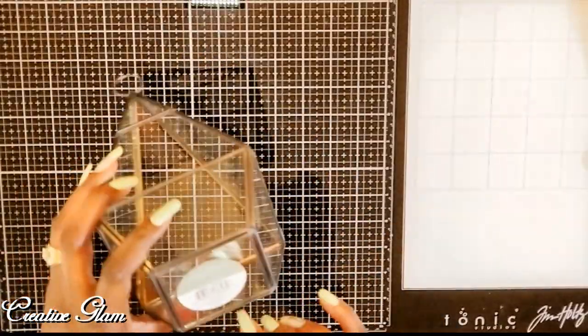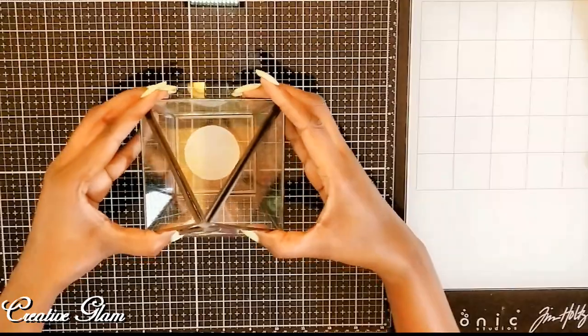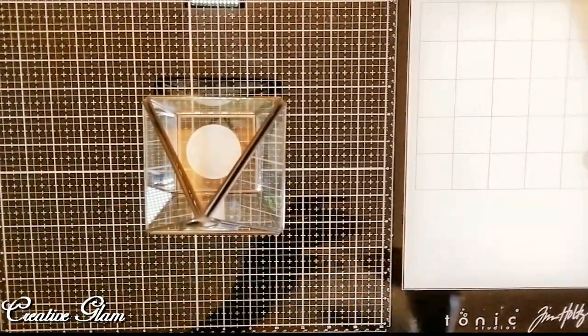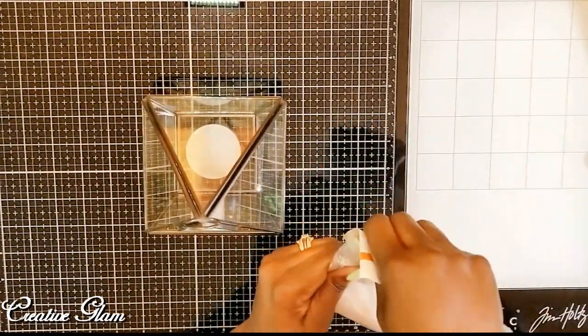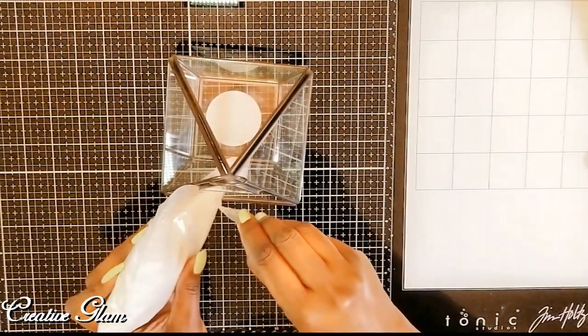There is a tag down here on the bottom but I'm not going to fuss with it — you're not going to be able to see it in just a moment. It's an easy DIY, the kind that you like. It doesn't take more than a few minutes to put together but it's really pretty once you're finished. Then I'm just going to add my sand.